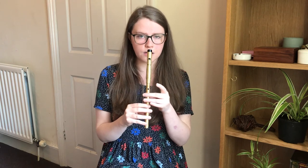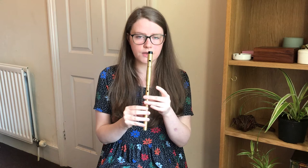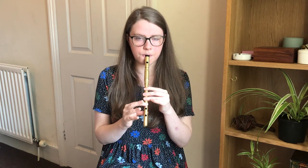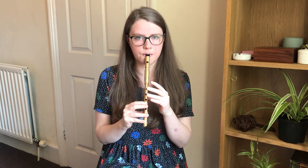The second phrase starts on a high D and goes like this. So we'll do that together. And once more. So we'll put those two phrases together.